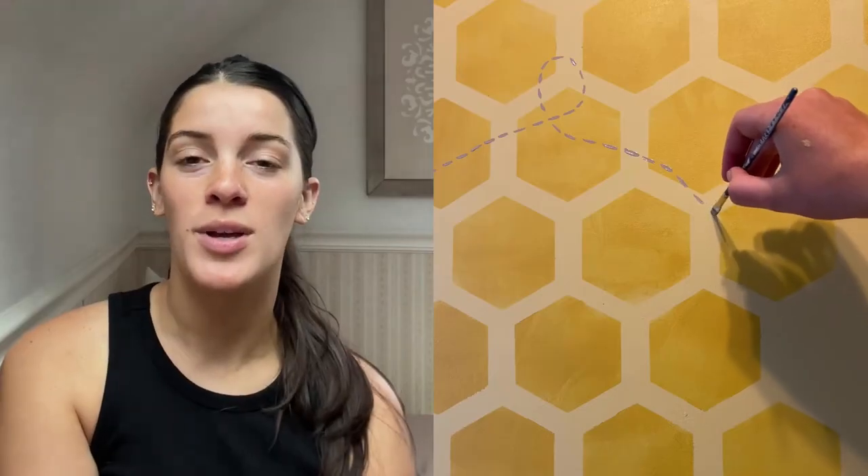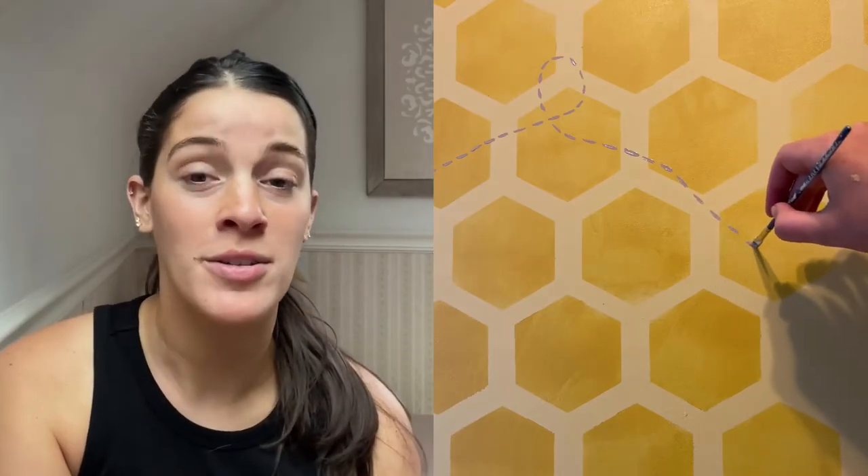After the stencil pattern was done, I wanted a little playful touch, so I went in with a light brown color and started doing a dotted line, swirling it around as if it were following the bee. Then I added a sketchy bee drawing on the wall — nothing perfect, because I wanted it to be playful and youthful. I loved how it turned out and I hope this video inspired you to go paint your own accent wall.